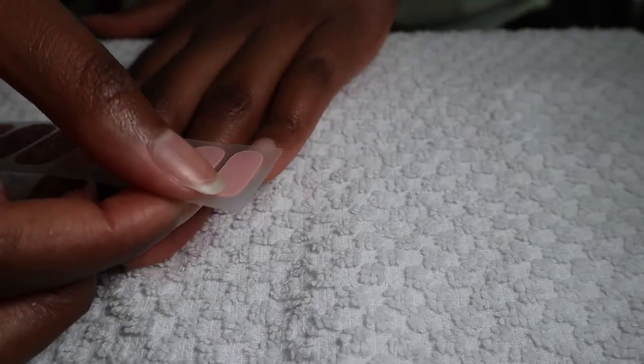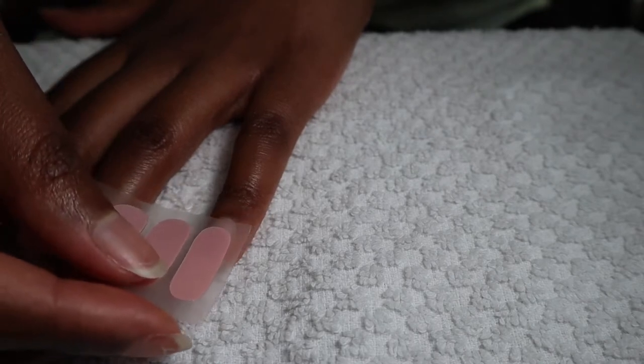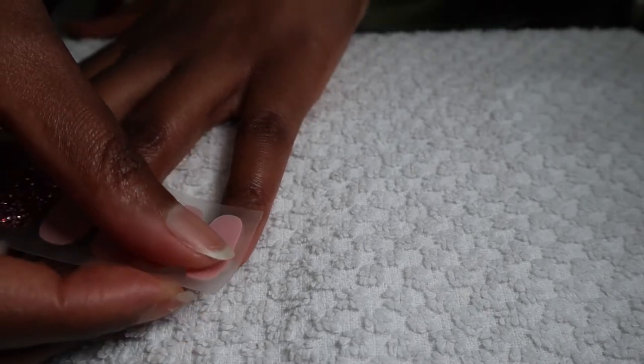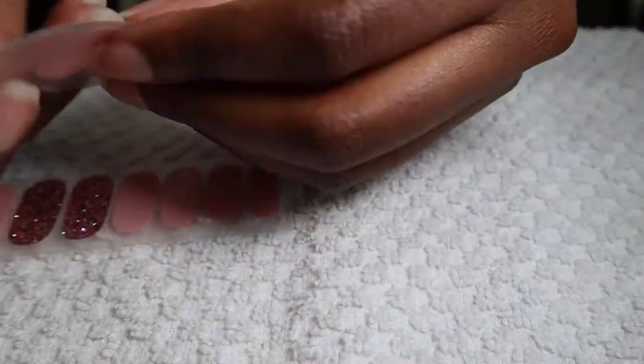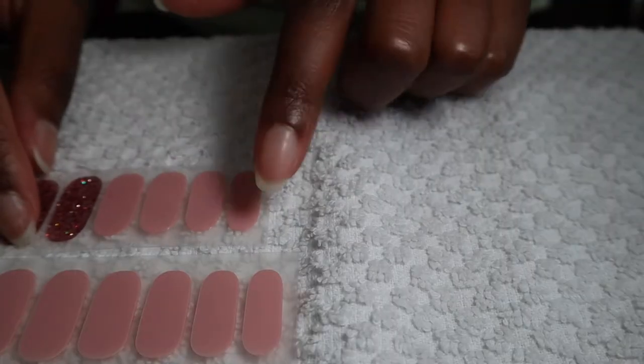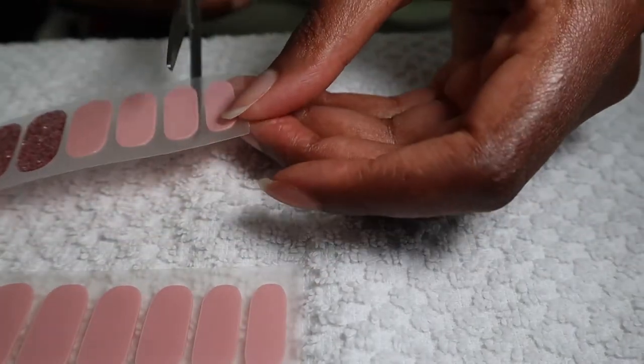I'm gonna start off with my little finger. They said if in doubt go with the smaller size. So it looks like this will fit. I'm gonna take these two like this, and if this one fits I'm gonna cut this one too so I can have two of them for both hands.